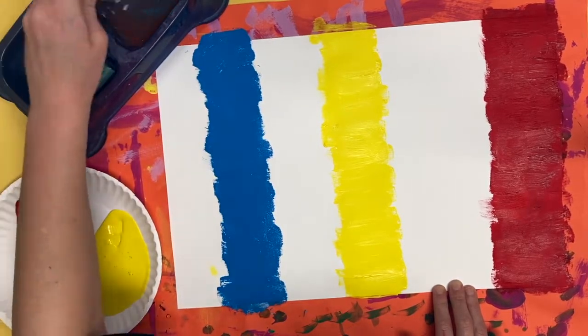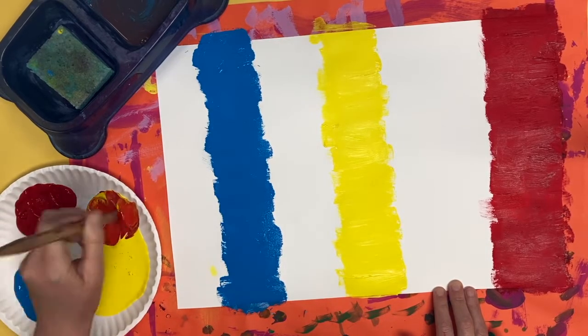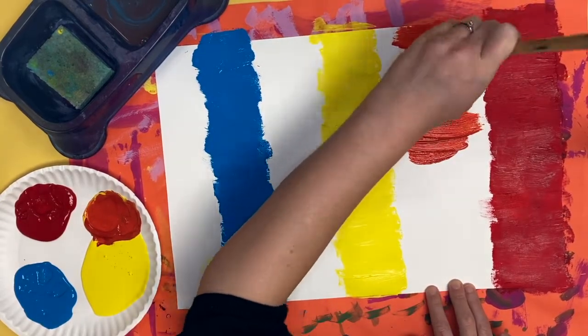Now I'm going to clean my brush again and I'm ready to start mixing my secondary colors. A little bit of red mixed with some yellow makes orange. I'm going to use that orange to paint in the space between yellow and red.